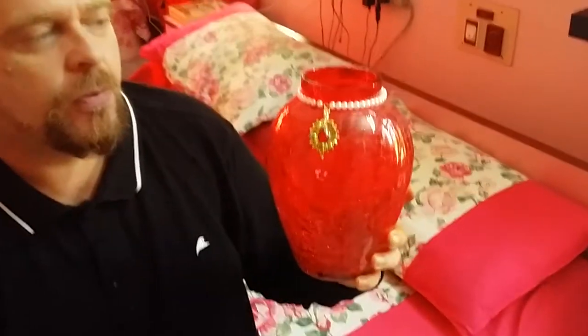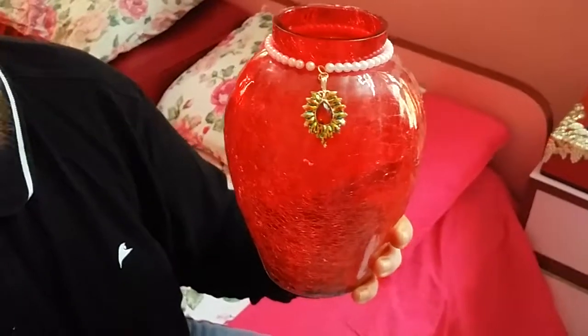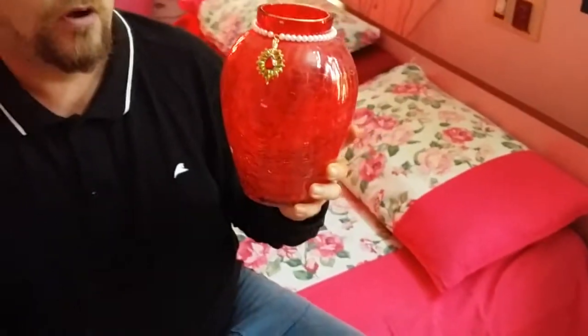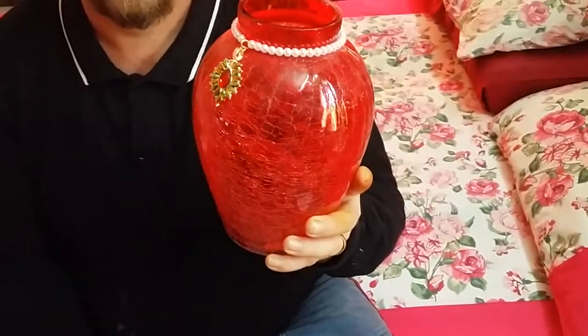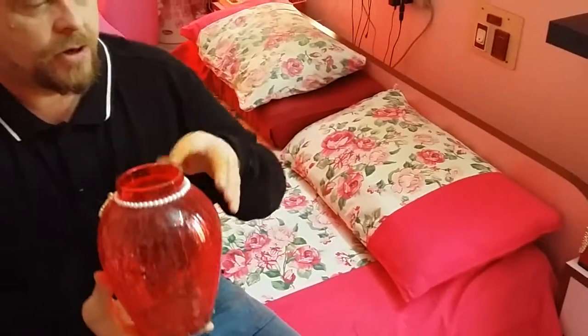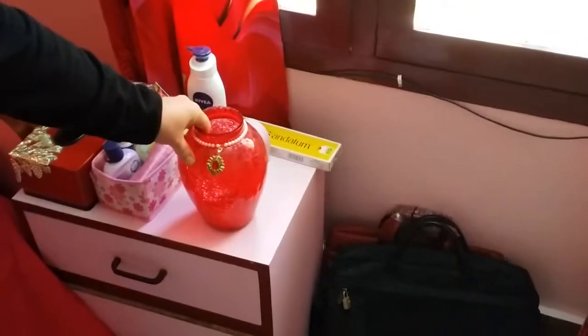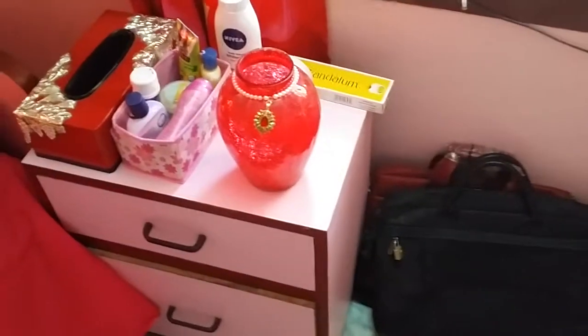I imagine she would probably be getting one for each table on each end of our sofa. It's worth the money and it's a great price. I'm going to set it on this table just so you can see the effects on the table.